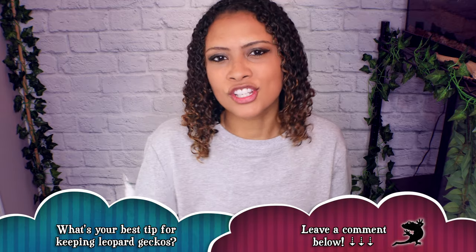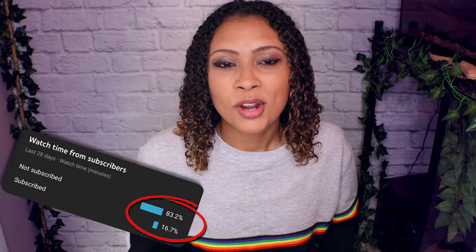For those of you just now getting your leopard gecko, really quickly I wanted to draw attention to that subscribe button — last week 83% of you watching were not subscribed, now down to 82%, so make sure to hit that subscribe button. This video is sponsored by the Dubia Dude, so stay until the end to find out how you can save 10% off your entire purchase at dubiaDude.com.